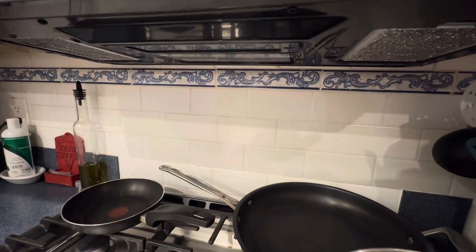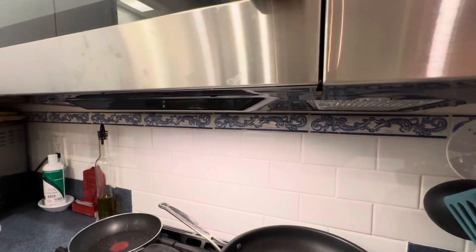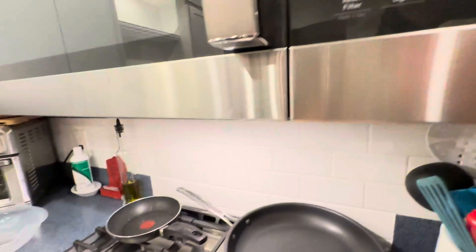It does have a light underneath, as you can see right there. It's got a couple of different modes. And then it does have a vent fan as well. It will say vent fan high, and then it has low — vent fan low and off.